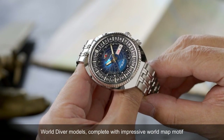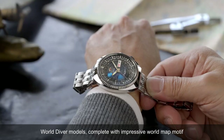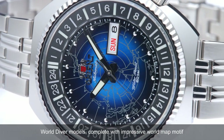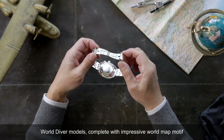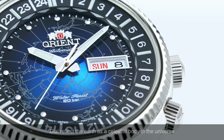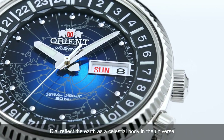Explore the globe with the new world map model from the Orient Revival collection. This model faithfully reproduces its iconic 1960s world diver models, complete with an impressive world map motif featuring unique retro designs and modern touches. The dial reflects the Earth as a celestial body in the universe.